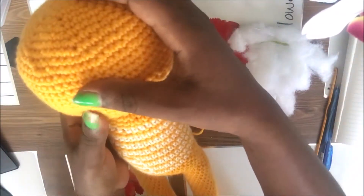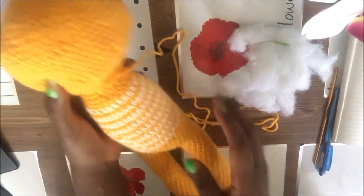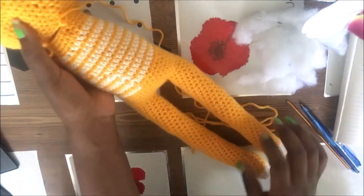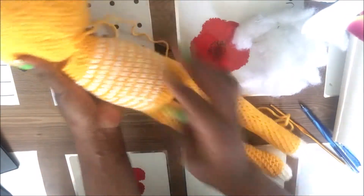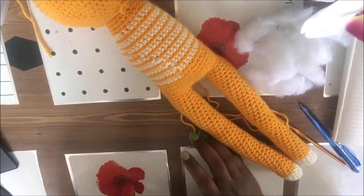This is the body. I like the way it fits — the head and the body together fit really well. Now I'm going to start making the hands, so I'll see you guys in a while.